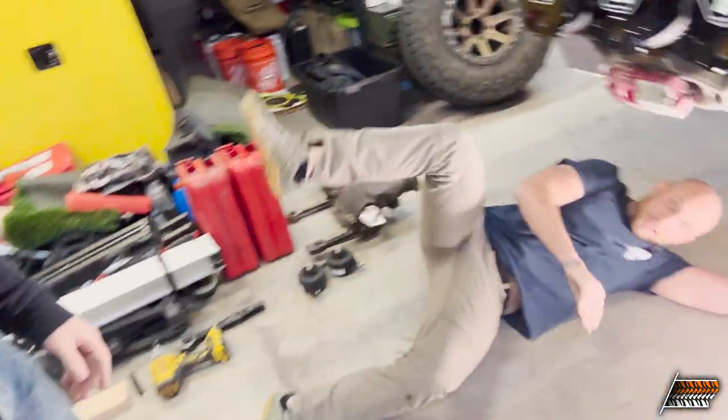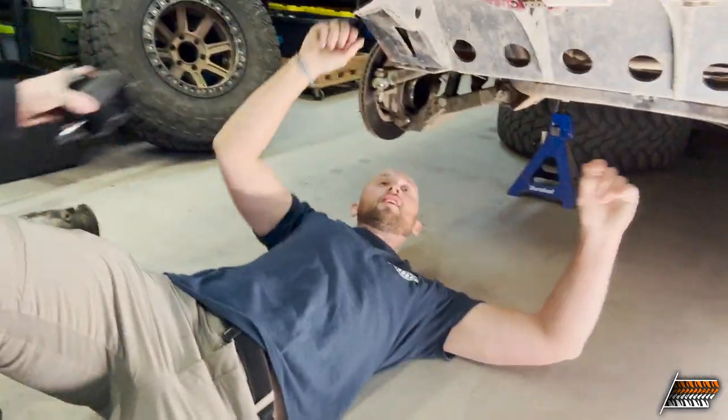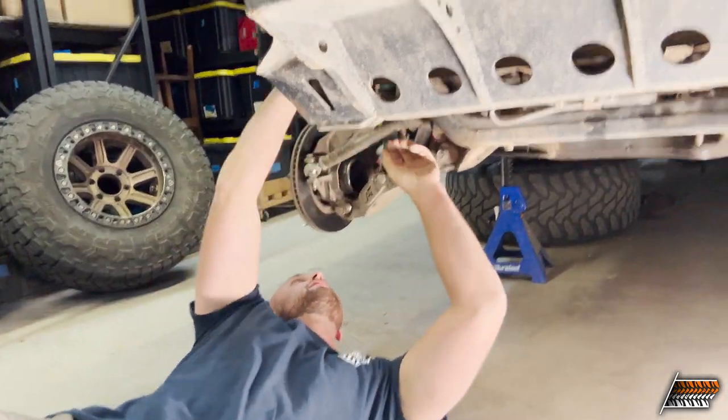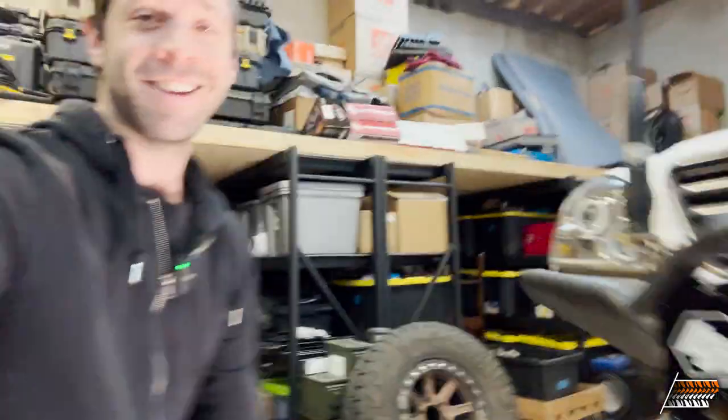We're going to put some engine mounts in - Hunter's going to do the work. Mounts are done just like that. We're hopefully going to do that for the next vlog, so stay tuned. If you want to know how to put engine mounts in, we're going to get wrenched up.